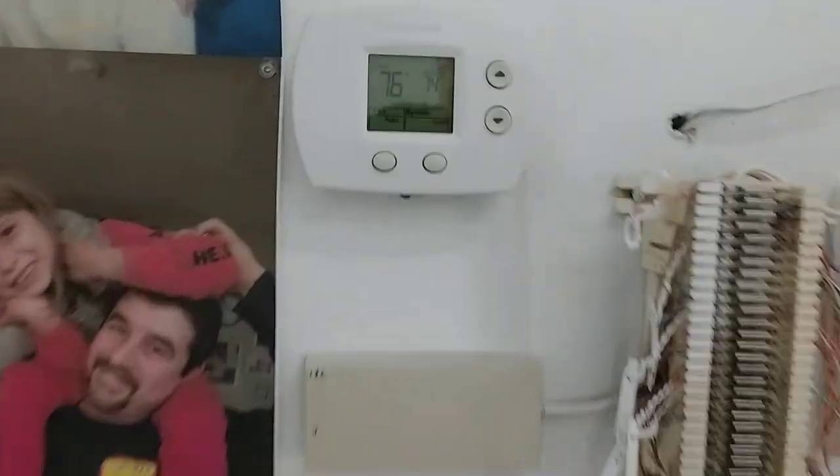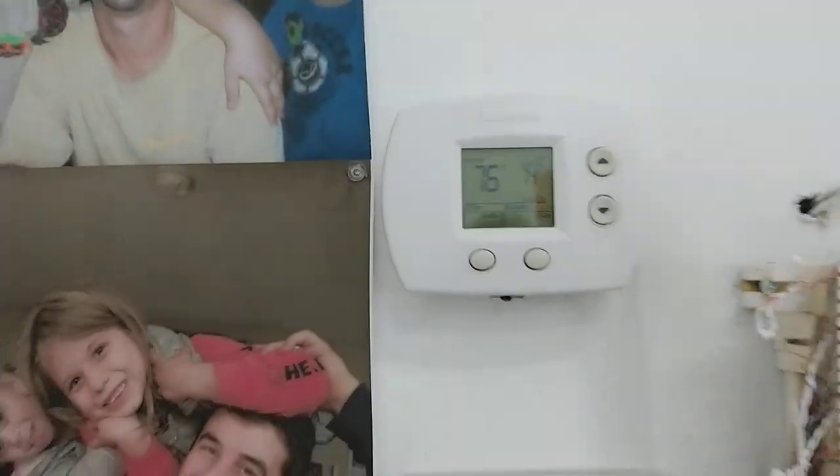Let's see what our temperature says in here. Let's get the AC set on 74. I just got in here, it's at 76 degrees now.